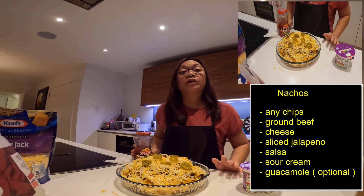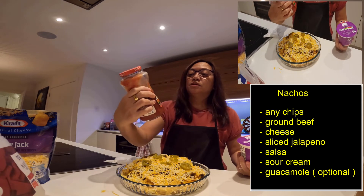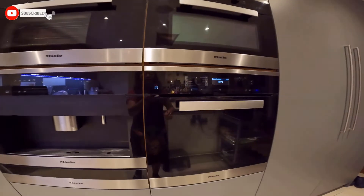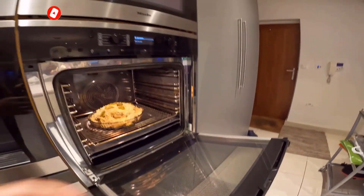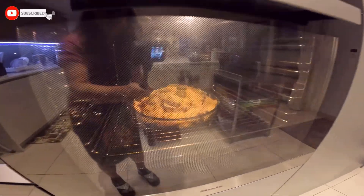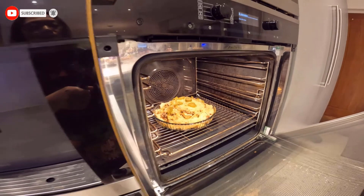Mamaya pag naluto na siya, 15 minutes yung oven ko siya. Tapos sa taas pwede kang maglagay ng sour cream at salsa. Pinrihit ko na yung oven ng mga 180 degrees — for 15 minutes. Kailangan lang natin i-melt yung cheese. Medyo nagmi-melt na siya, pero kailangan pa ng another few minutes. Medyo nagmi-melt na siya — 20 minutes.